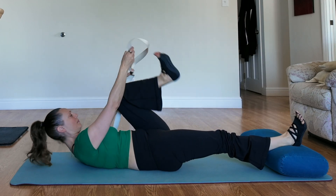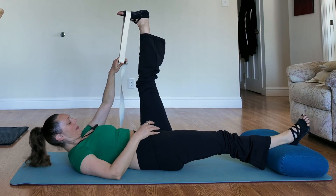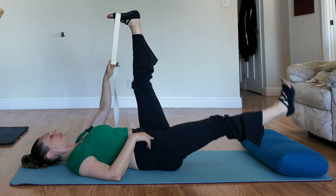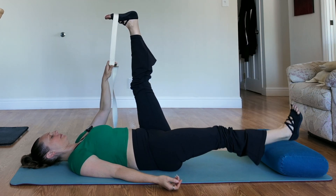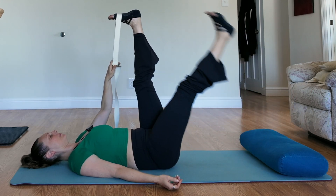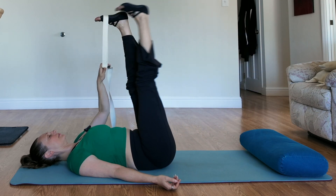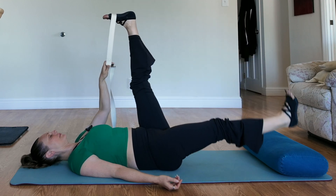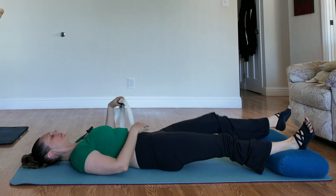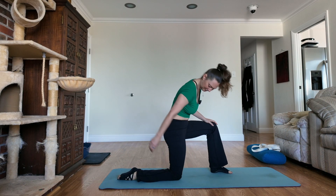Giving yourself a little bit of a break before doing the third set. And when you're ready, go into the third set. After you've finished your third set, go ahead into a psoas stretch.